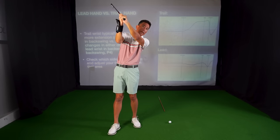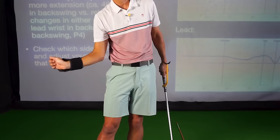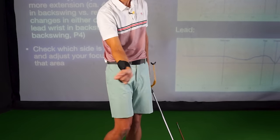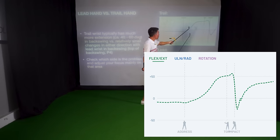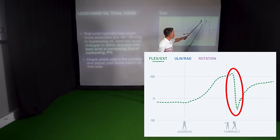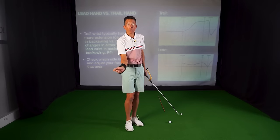That would allow them to maybe hit the ball relatively straight, but it's going to lack a lot of distance, because one of the biggest power sources in the golf swing is this right wrist unhinging. That's what we see on the impact side — why that line is going down so quickly to impact, because there is a lot happening with that right wrist.